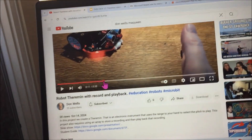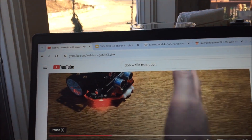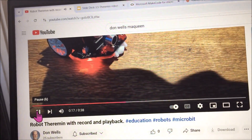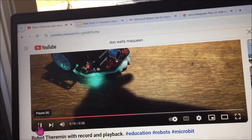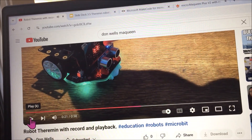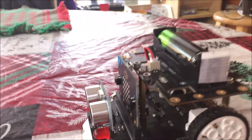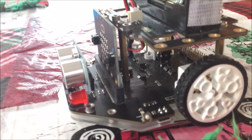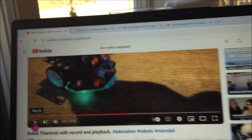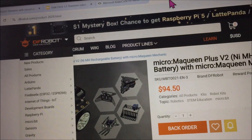This is one thing I'm doing to show how we can use ultrasonic sensing. Don is showing how he uses ultrasonic sensing with a McQueen car. The difference is this McQueen car is a McQueen Plus, and this one is a McQueen Plus Version 2.